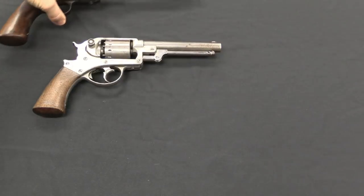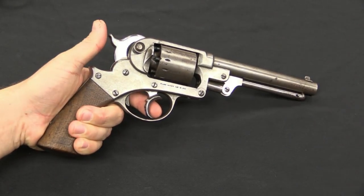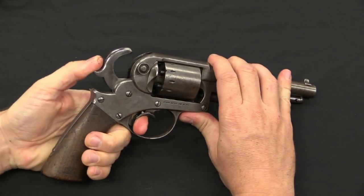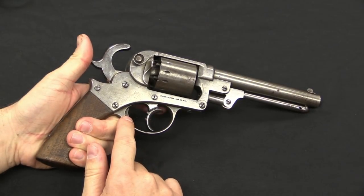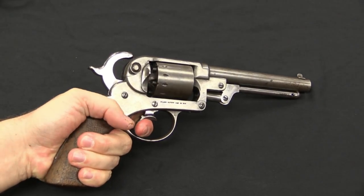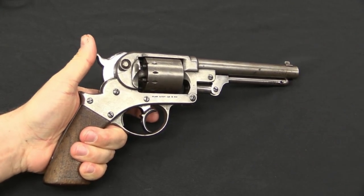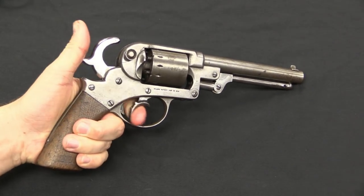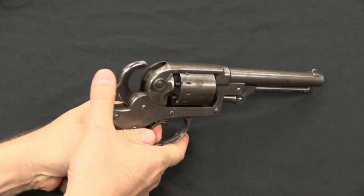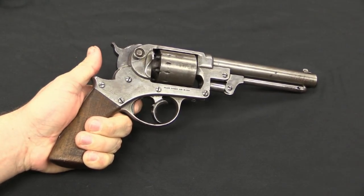The original gun was a double action, so we'll look at that first. One thing that distinguishes the double action Starr from other double action revolvers, then and now, is that the trigger is really just a cocking lever — what it does is cock the hammer. This little detent at the back of the trigger guard is actually the trigger; that's what fires the gun. If you want to shoot accurately, you can cock the hammer with the front trigger and then fire with the back. If you need to shoot quickly in the heat of battle, you can pull the cocking lever all the way through, and the back of that cocking lever will actually hit the real trigger. It's a very strong trigger pull.